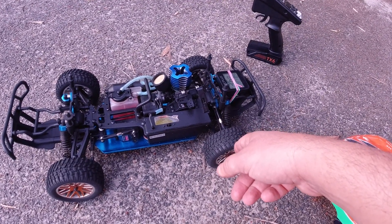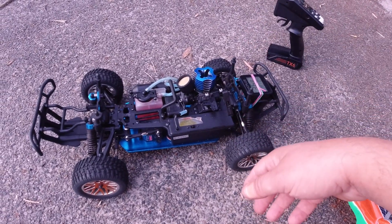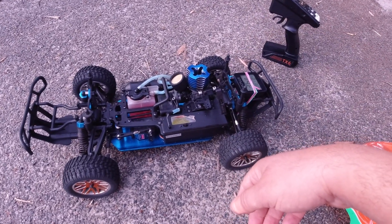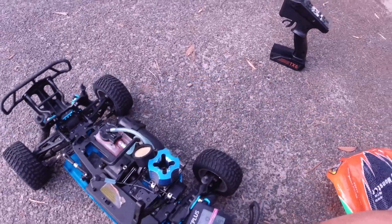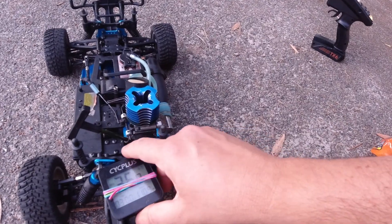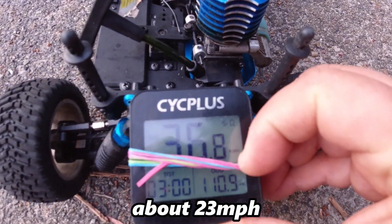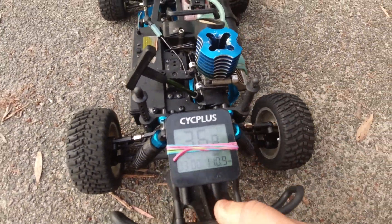It runs all right - it bogs down a little bit, but I'll tinker around and sort the issue out eventually. I just tested it out on the field here. Did a quick speed test without the body shell on and it got 36.8.